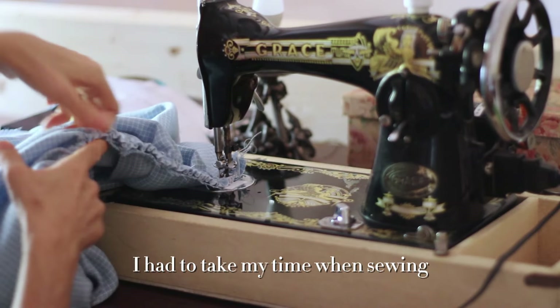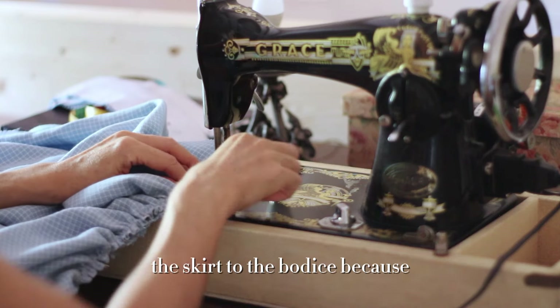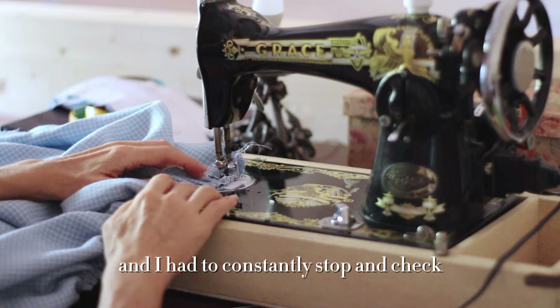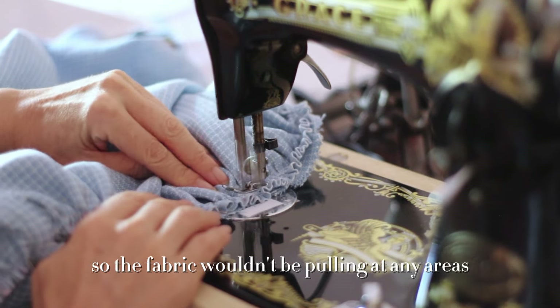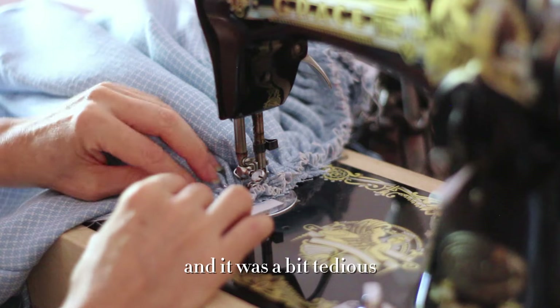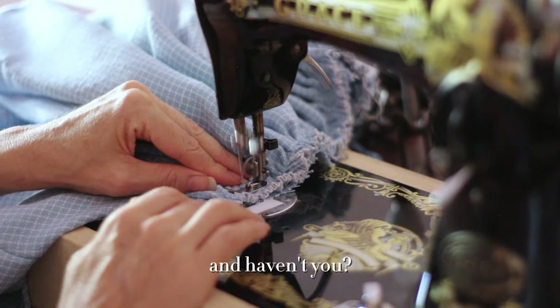I had to take my time when sewing the skirt to the bodice because, as I said, it was quite bulky. I had to constantly stop and check if the pleats were looking good so the fabric wouldn't be pulling at any areas. It was a bit tedious, but it's fine — I've done it before, and haven't you?